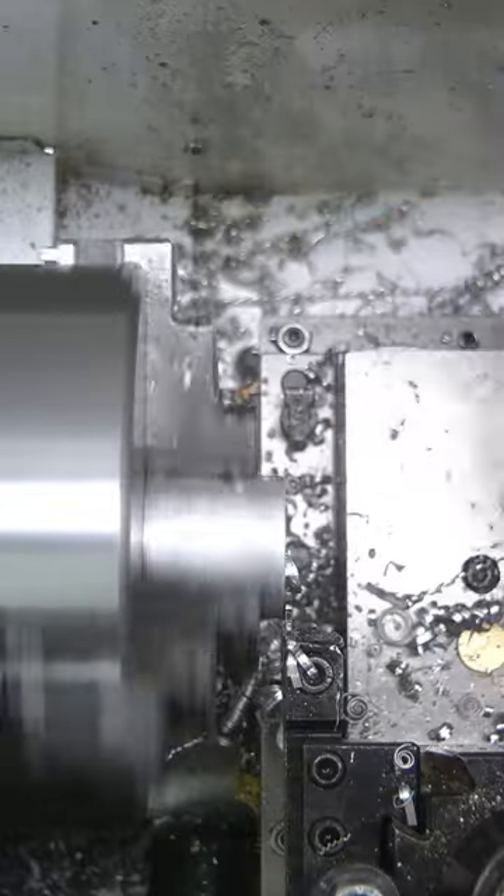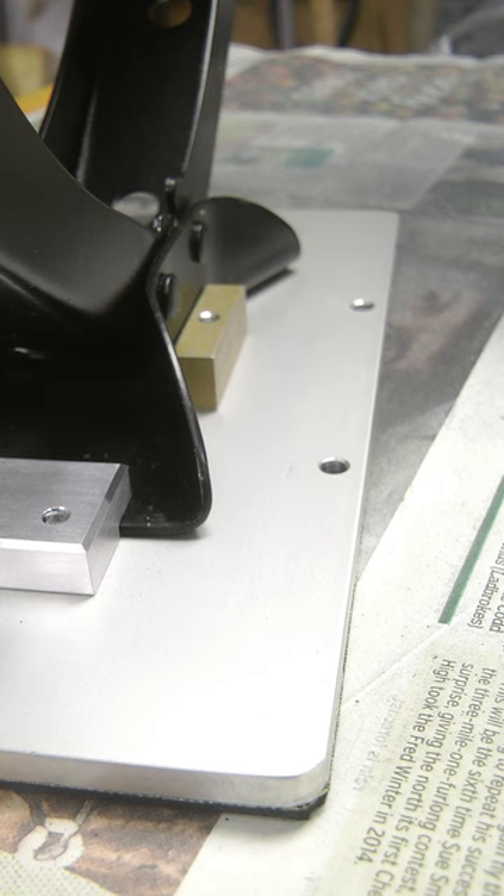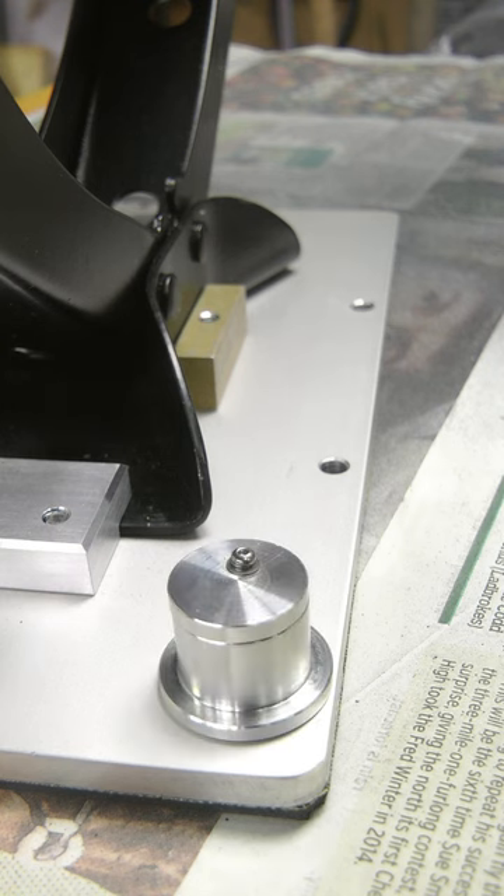After a bit of tidying up I used an M2 button head, plain and split washer and a drop of threadlock to reattach the disc to the top. I attached it to the base and then made another one.